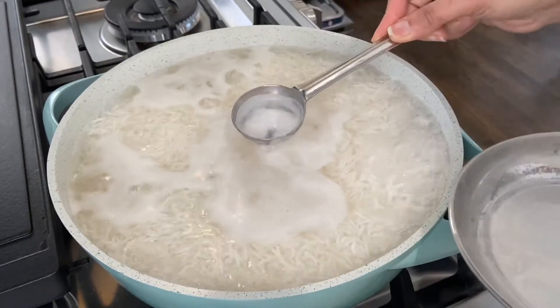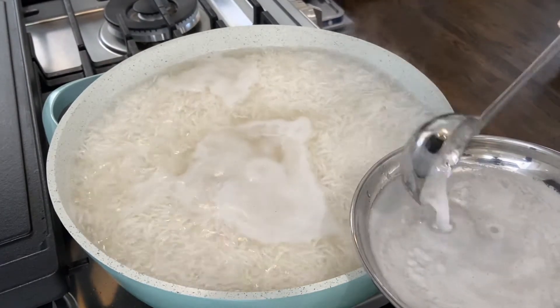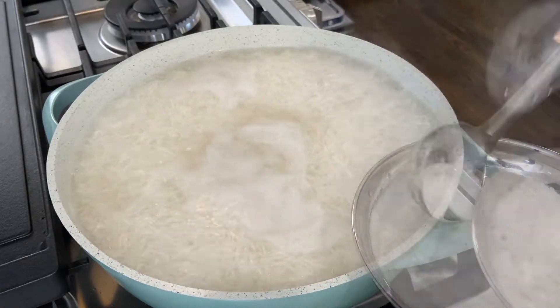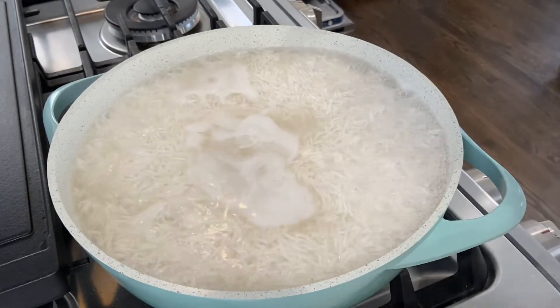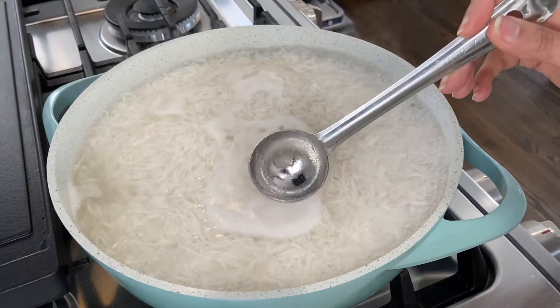Towards the end of 4 minutes you can see that there is a starchy, foamy liquid gathering in the center of the pan. Remove this foamy, starchy water — doing this prevents the rice grains from sticking to each other.